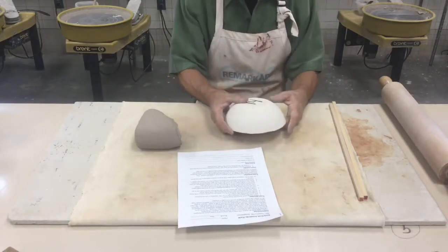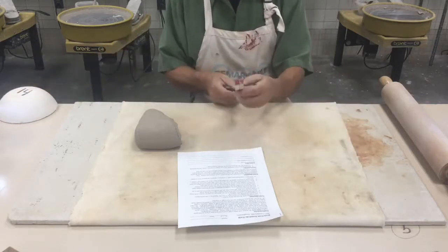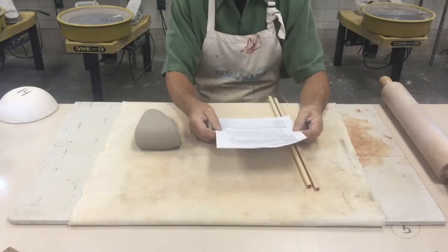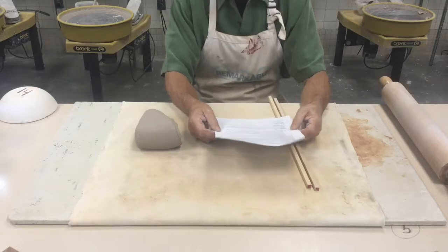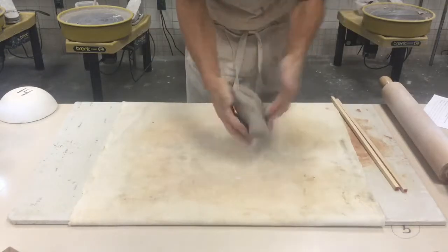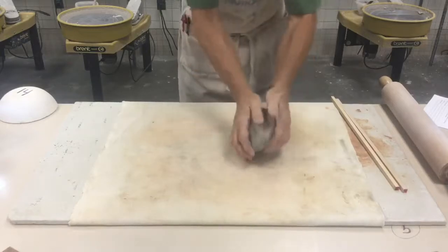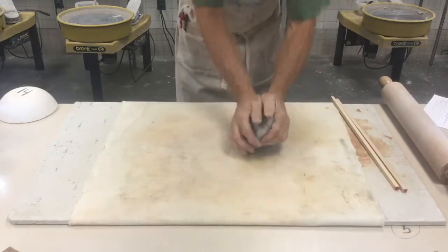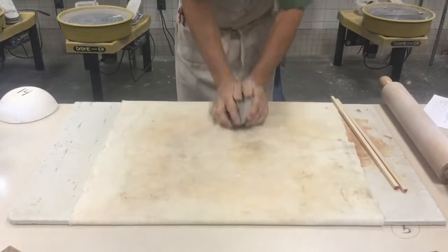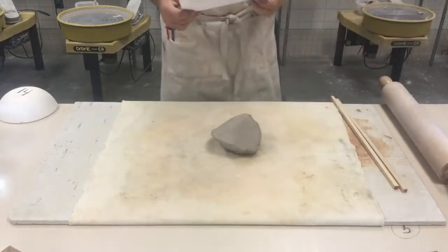Next, you're going to roll out your clay using two thickness strips — the ones with red on the end. You'll need to select one and a half to three pounds of clay depending on size and thickness; I have two and a half pounds here. You always start by wedging your clay, and because you're using a bigger piece, it's a good idea to stand up while you're wedging it.